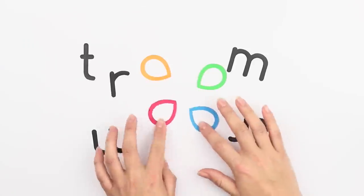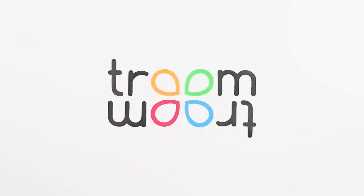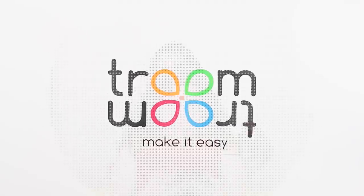Check out our new collection of Lazy Life Hacks! Find more new pranks and life hacks on a brand new channel! Subscribe and enjoy awesome tricks and hilarious pranks! Follow the link in the description!